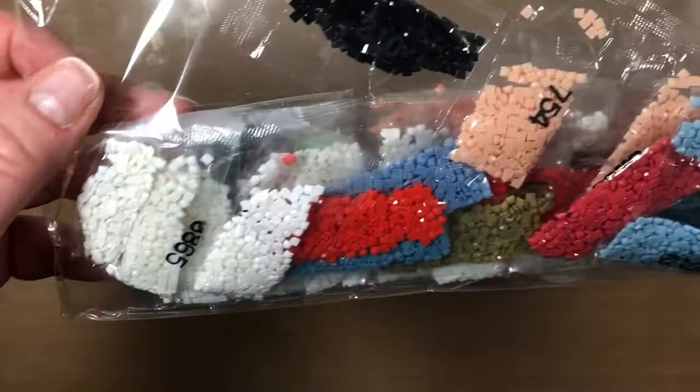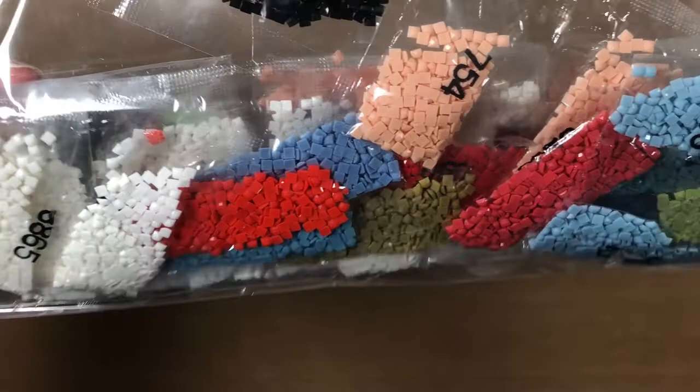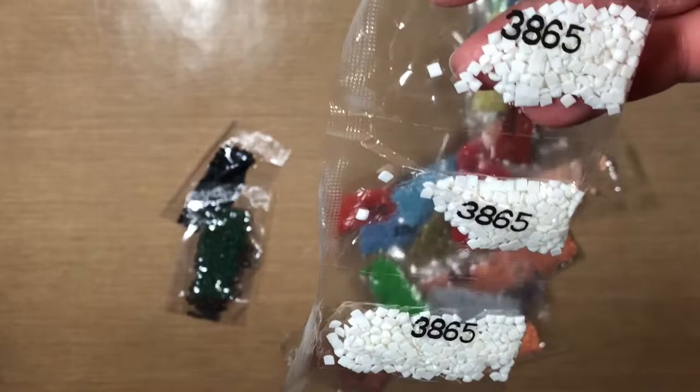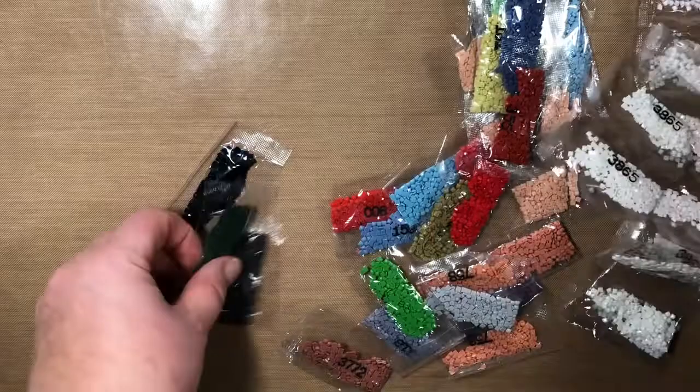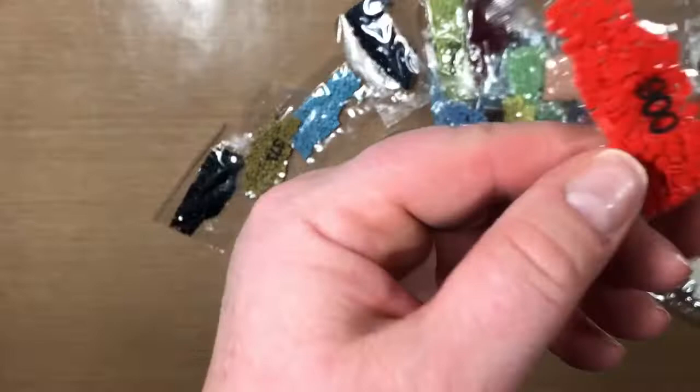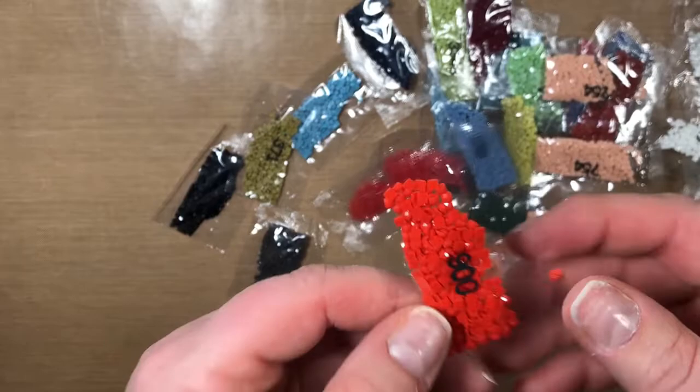This is a full square drill and the numbers are fairly easy to read. I hate these plastic bags, but the most color I have is 3865 which is the white. These are all DMC numbers, so we've got reds, blues, greens, some pinks for his face — I can't tell if you can see how vibrant that is, but those are the drills.